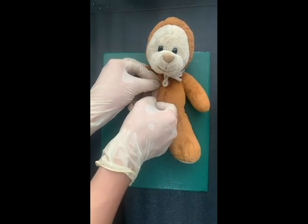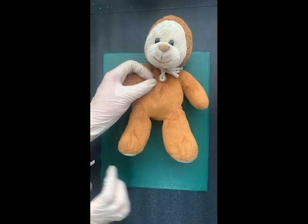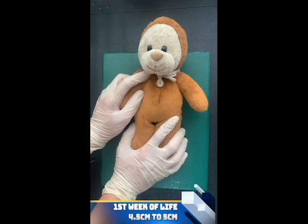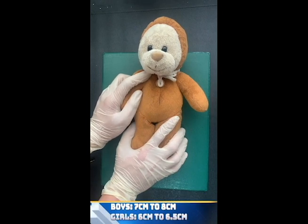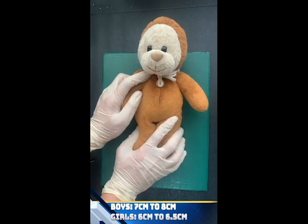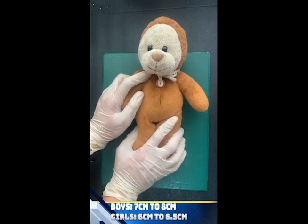We now measure the liver span from where the dull sound started up to the palpated margin of the liver, and use a tape to measure the liver span. The normal range for liver span at the first week of life is 4.5 to 5 centimeters. At 12 years, the normal value for boys is 7 to 8 centimeters, and for girls, it is 6 to 6.5 centimeters.